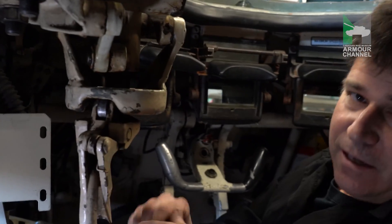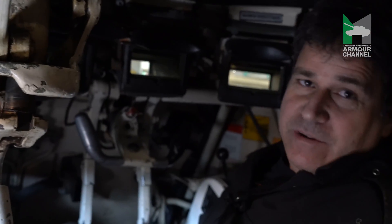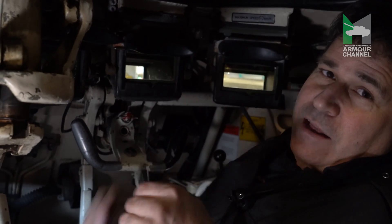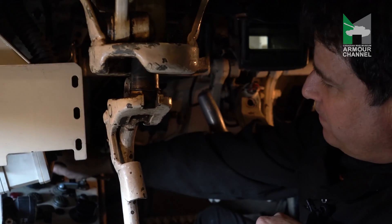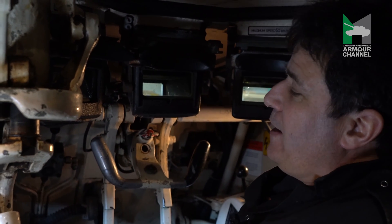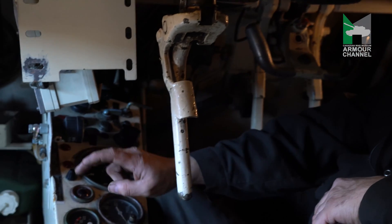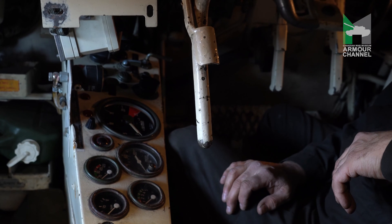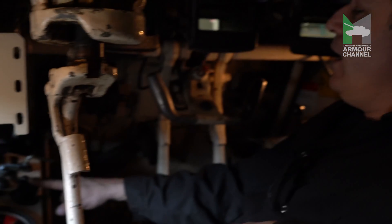Inside the driver's hatch, this mechanism here allows the hatch to pivot and close down — very easy and quick to operate. You need the key of the tank, which you put right here. There are two positions: the first one, and the second one which gives you all the power for most of your electrical equipment. You have all the dials you need — speedometer, tachometer, fuel, oil temperature, and oil pressure. You also have the switch for the headlights and the NVC night vision system.